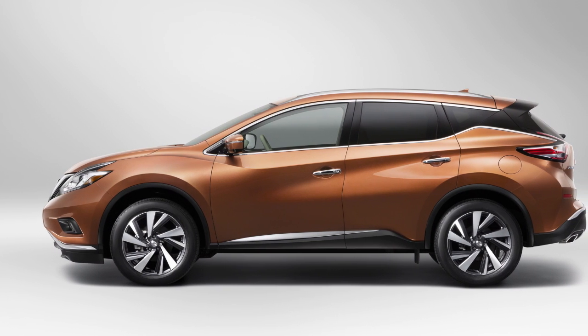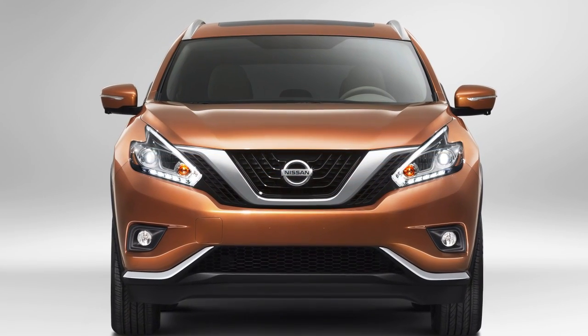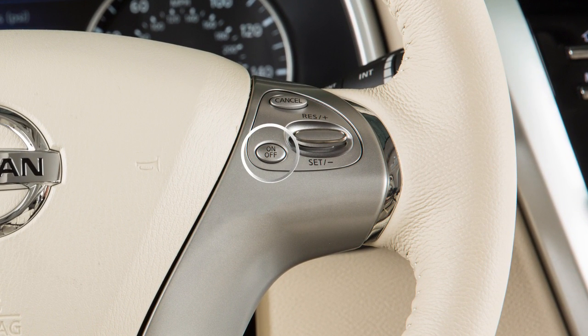Cruise control enables you to set a desired speed between 25 and 90 miles per hour and remain there until you wish to slow down, accelerate, or stop. If you do not have the ICC system, push the on-off switch and the cruise indicator light will illuminate.